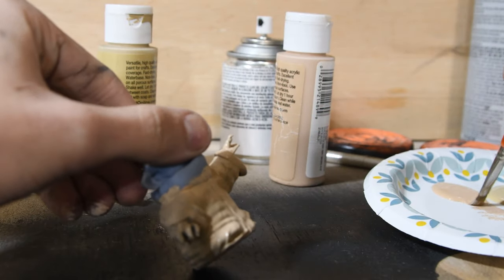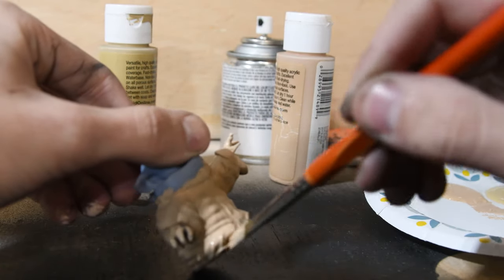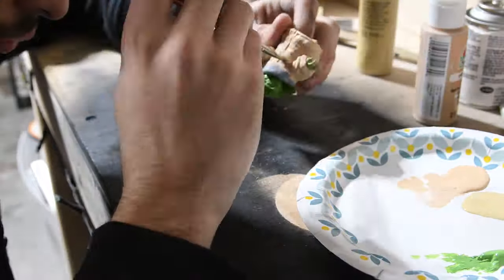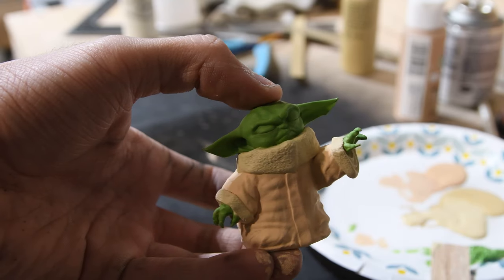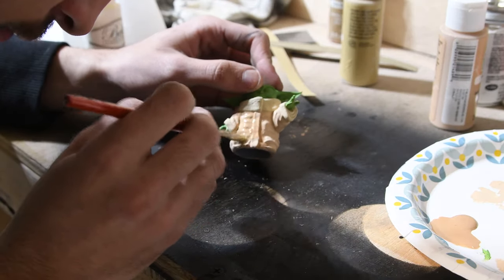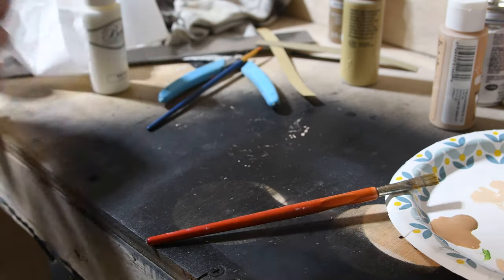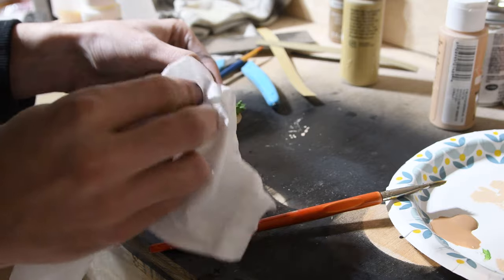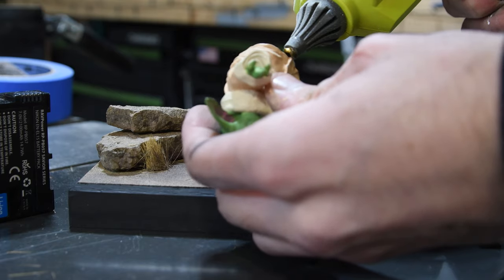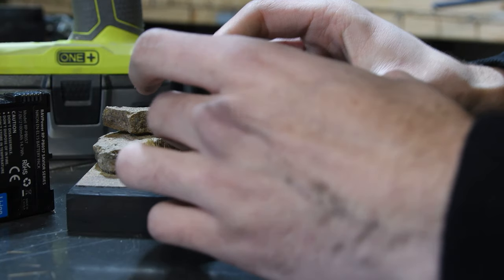Baby Yoda had a pretty simple paint job — you're just going to use a darker tan or beige on the main part of his coat, and his collar and the cuffs are going to be a lighter yellow. The skin is going to be a light green, not a dark green. Once I did the base coats, I just went over it with a light brown wash, and just let it seep into some of the creases to give it a little bit more detail. And my last step was to glue everything down, and my phone stand was done.